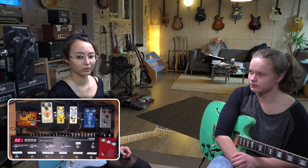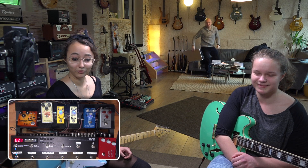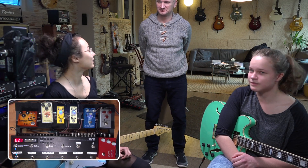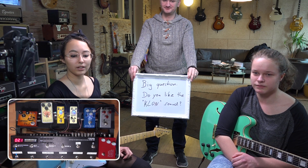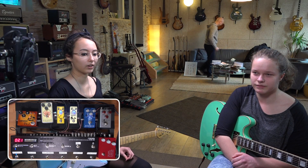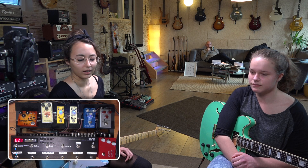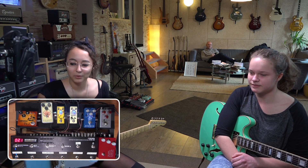Unless of course you have the money and want to say you spent $3,000 plus $122 shipping on the original golden clone — sure, go ahead. But honestly, it didn't blow me away. It wasn't like 'whoa, this sound is super awesome and I can't believe I didn't hear about it before.' It's definitely a nice sound, but nothing super amazing. I can't say there's anything really super special about it.